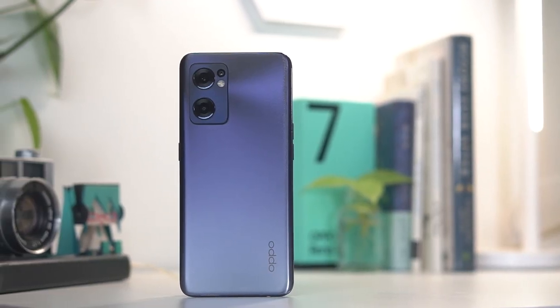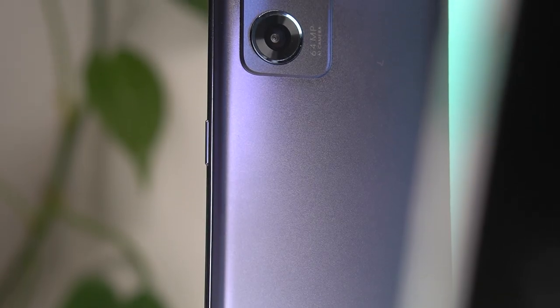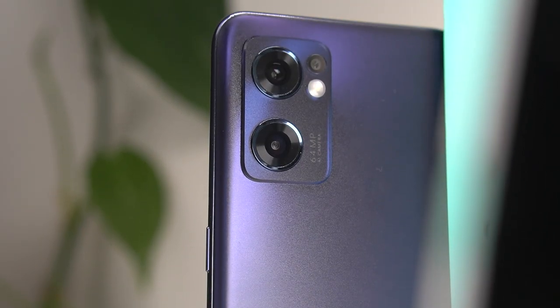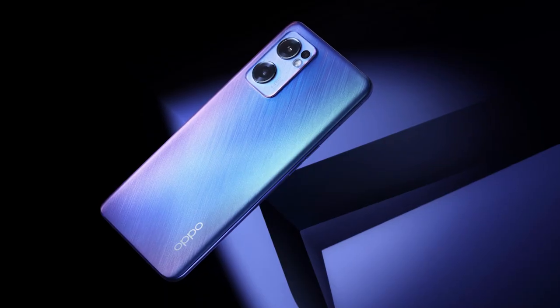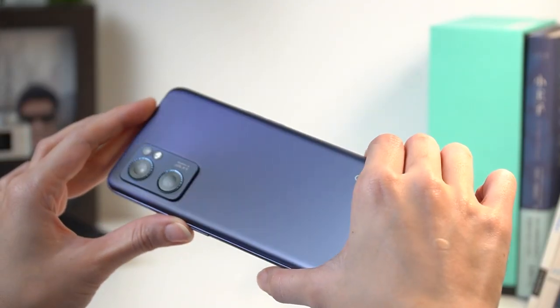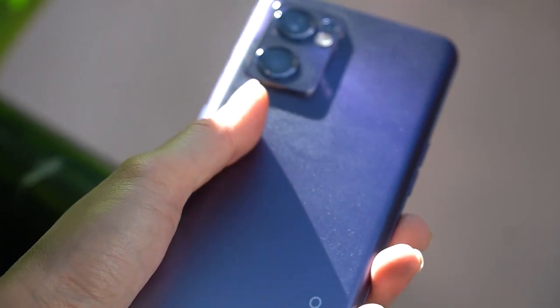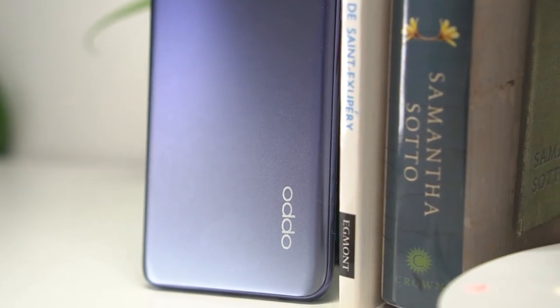We have the Reno7 in its Starry Black colorway where dark blue graduates to a lighter shade and tiny reflective speckles mimic the night sky. It's definitely the subtle option compared to the Star Trails Blue which is more bright and iridescent. I also really like the matte finish of this phone as it's practically fingerprint resistant. Apart from a small OPPO branding to the side, the rest of the back remains clean. Additionally, both the back and the frame are made of plastic, which is kind of a downgrade from last year's aluminum frame.